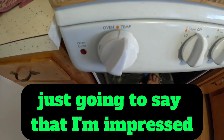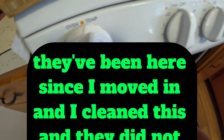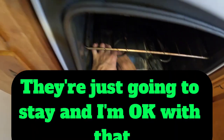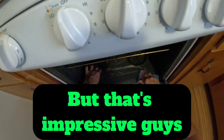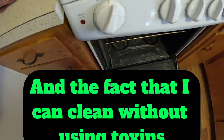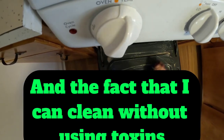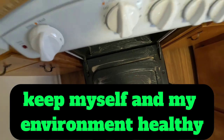I'm impressed. Some of these old stains have been here since I moved in, and I cleaned this and they did not come out — they're just going to stay, and I'm okay with that. But that's impressive, guys. And the fact that I can clean without using toxins, keeping myself and my environment healthy.